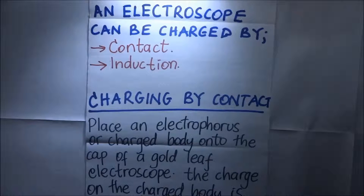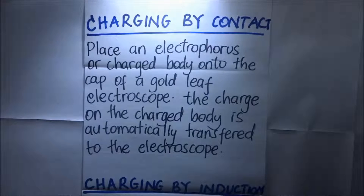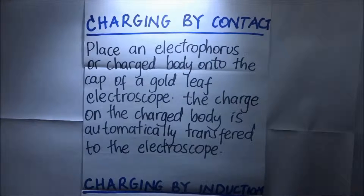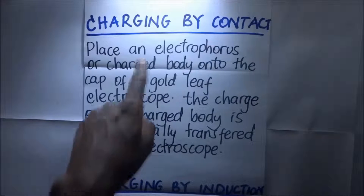A gold leaf electroscope can be charged in two ways: by contact or by induction. In charging by contact, we simply place an electrophorus or any other charged body onto the cup of a gold leaf electroscope. An electrophorus is simply a metallic disc mounted onto an insulating handle. When we put it on top of the cup, the charge on that charged body is automatically transferred onto the electroscope.